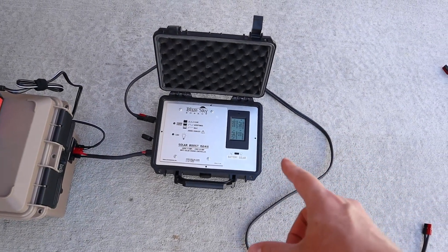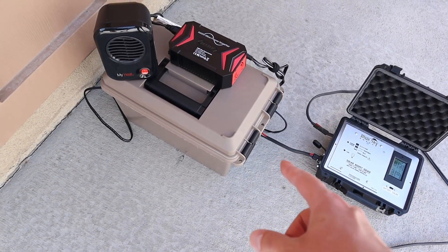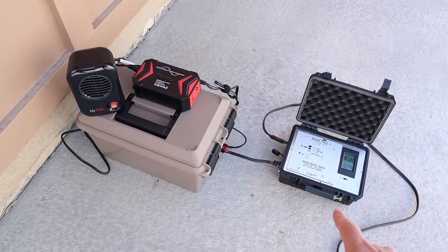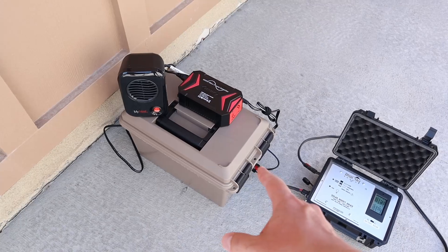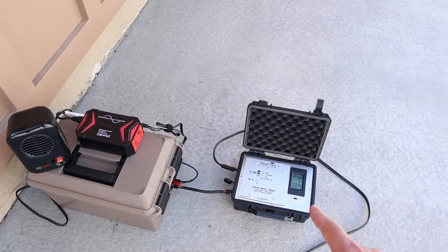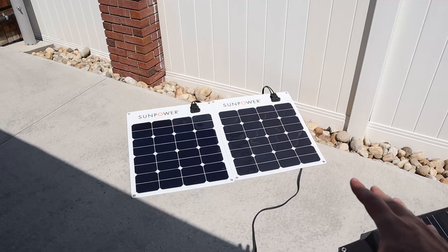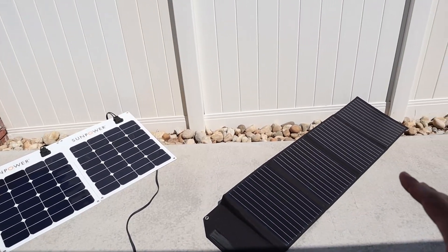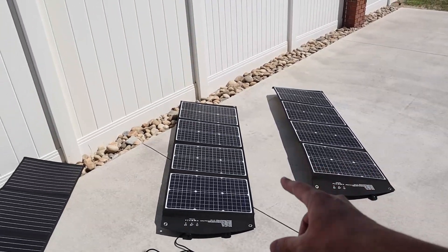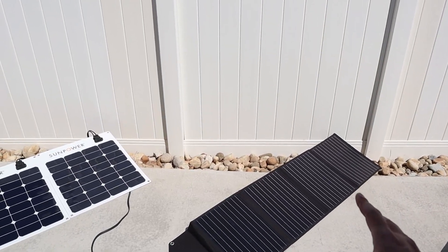I'm using a BlueSky MPPT Solar Charge Controller plugged into my 80 amp hour DIY lithium iron phosphate battery. To keep the voltage down so the charge controller stays in bulk charging mode, I have my inverter plugged in with a 200 watt heater — that should keep the voltage down so we get 100% output through the solar panels throughout the entire test. All the panels have been sitting out the same amount of time at the same temperature, on a 2x4 facing the same direction, so this should give us good results.